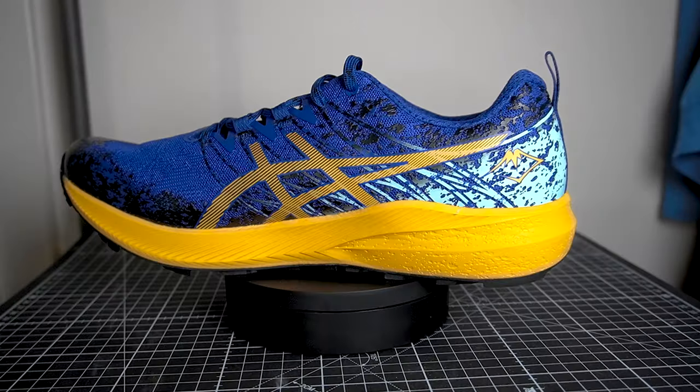Hey everyone and welcome back on the channel. My name is Alex and today we have another trail shoe. We had the Speedland SL PDX last week and today we have the ASICS FUJILITE 2. It's not a trail shoe that I had on my radar. Top4Running suggested that I do a review of this one — they said it's really interesting and different. They sent me a pair, I didn't pay for it. You can find the ASICS FUJILITE 2 discounted on Top4Running if you're in the EU — there's a link in the description with a discount code. Top4Running will also have their Black Friday offers soon, so you may find it discounted even more.